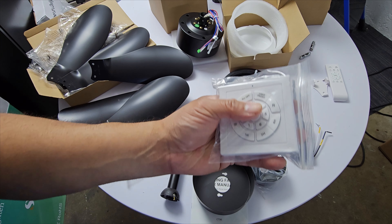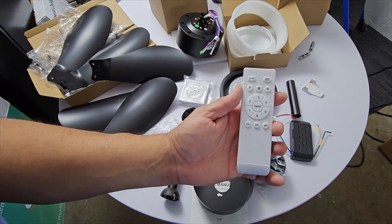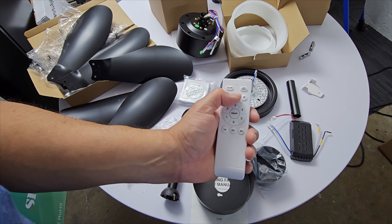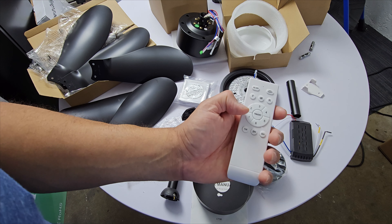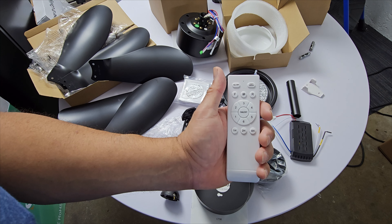They give you an additional remote with the same functions: off, light on, forward, and a breeze mode which is kind of like a wave. It also has reverse, speeds one through six, fan on and off, and the same one, two, and four hour timer.